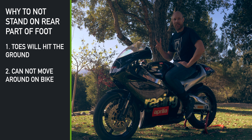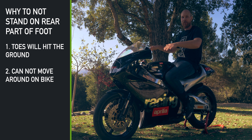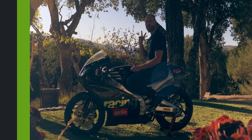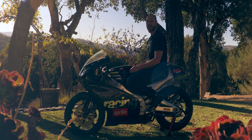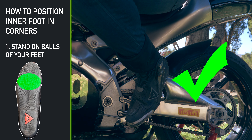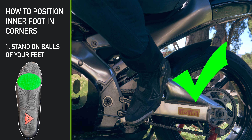The second reason is that it's really hard to move around on the bike if your heels are on the pegs. So how should you position your feet then? There are two major ways to position your feet on the pegs. The first way is to stand on the balls of your feet. This enables you to move around really rapidly on the bike.